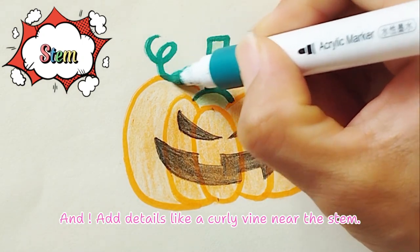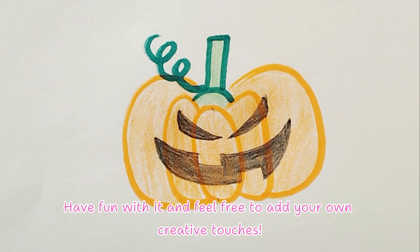Add details like a curly vine near the stem. Have fun with it and feel free to add your own creative touches!